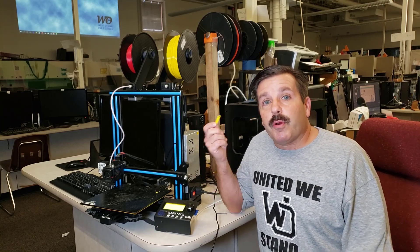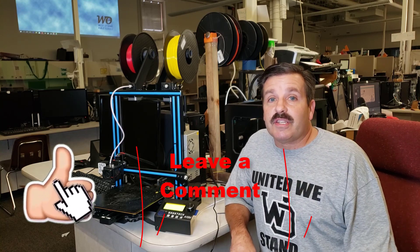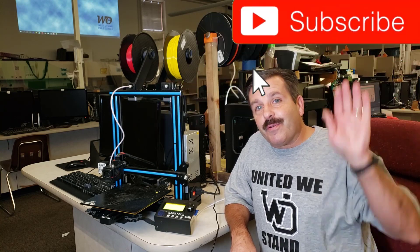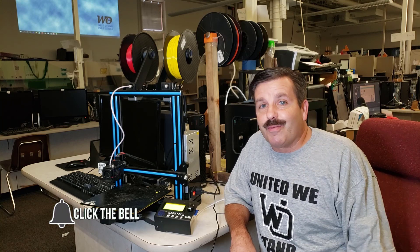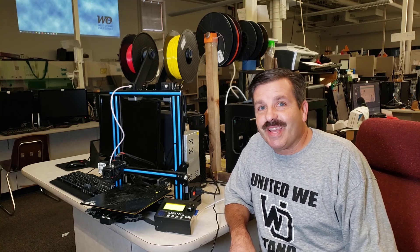I will put a link to the file on Thingiverse in the description. If you enjoyed the video, please give it a like. If you've got a question, comment, or suggestion, add it down below. If you haven't subscribed, what are you waiting for? Smash that subscribe button and hit that notification bell if you want to be the first to know when there's a brand new video from me. HL Modtech — thanks for watching, have a great day.